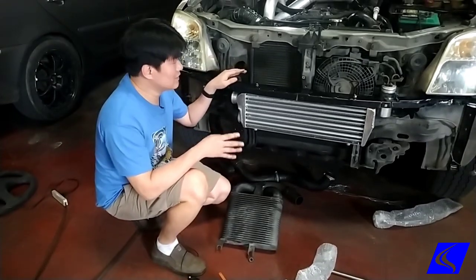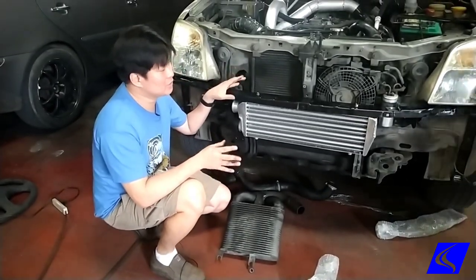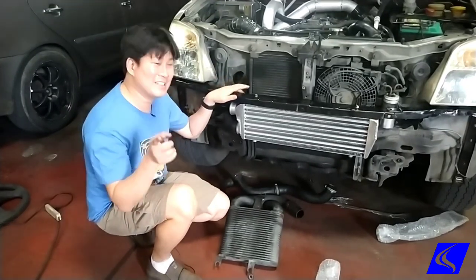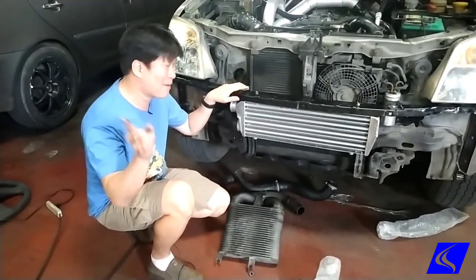Today we're going to talk about intercoolers and some of the design considerations when you want to put a front mount intercooler on your car. But disclaimer: if your car doesn't have a turbo to begin with, you can't put an intercooler. So stop asking.